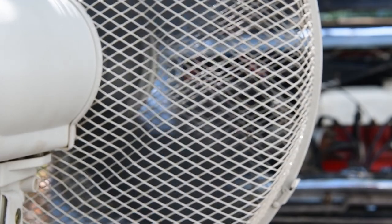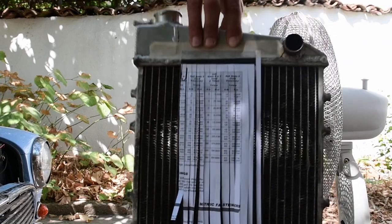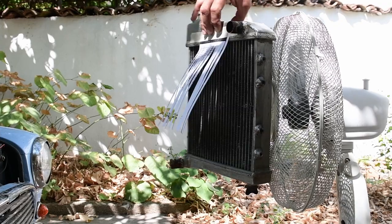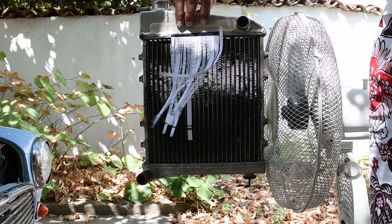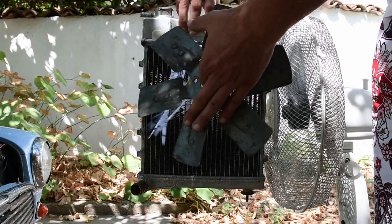So what's wrong with the side-mounted radiator anyway? When the radiator of a car is facing forward, as the car moves forward all the available wind goes through the radiator and offers cooling. In the case of the Mini, where the radiator is at 90 degrees to the flow of air, nothing goes through it — and that's why we actually need the fan to do the dirty job of pushing air through that radiator.